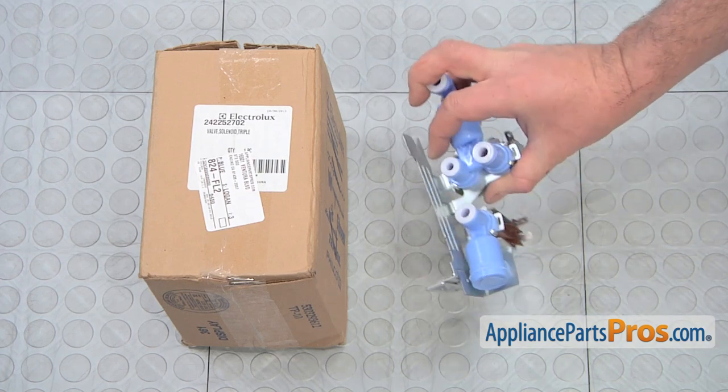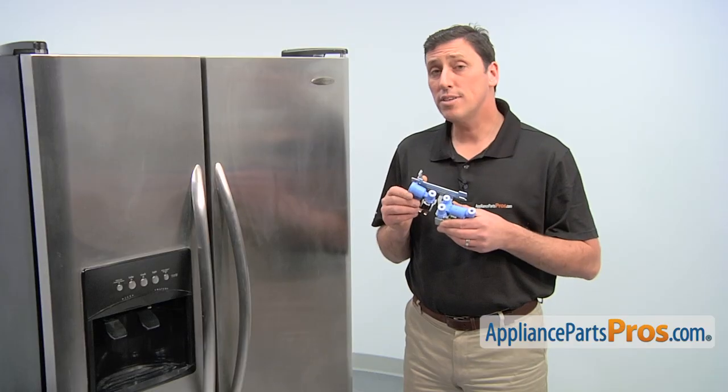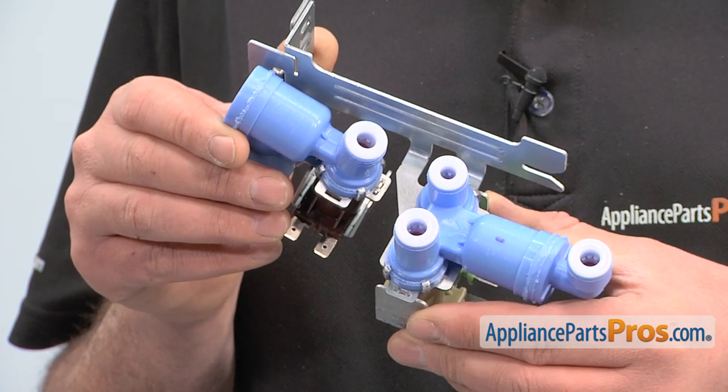When you open the package you'll get one new water valve. The reason why you'd be replacing the water valve is if it's leaking water, if the water dispenser won't dispense water, or if the ice maker won't make ice.